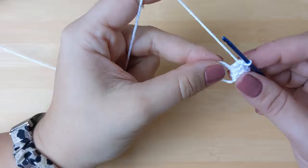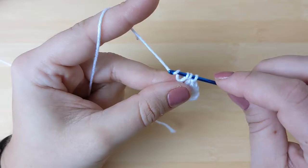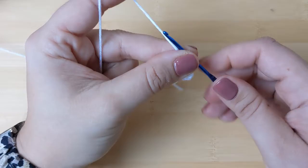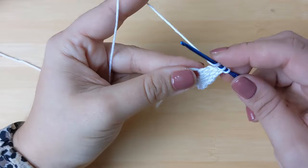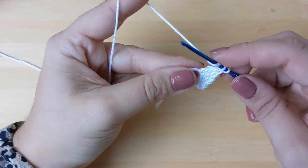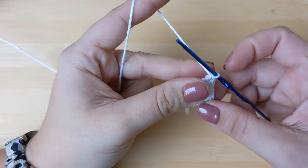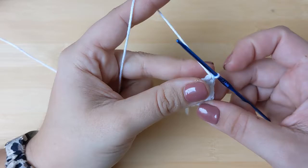Tighten the ring a bit to make it easier to work in. Then make two treble crochets: yarn over twice, go through your ring, yarn over and pull through two, yarn over pull through two, yarn over and pull through two. I'll leave a video tutorial for the treble crochet in the description. Place a second treble crochet in the magic ring, keeping all stitches tight to avoid gaps in your little heart applique.